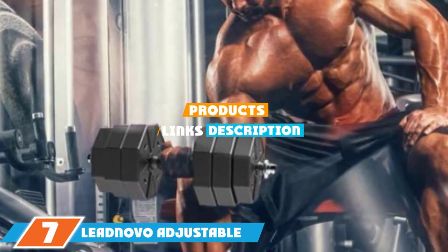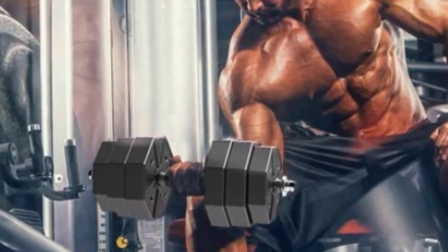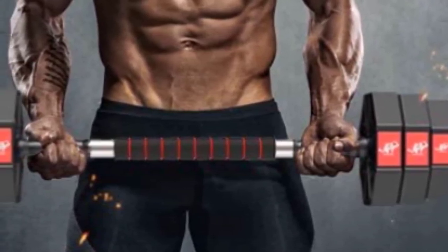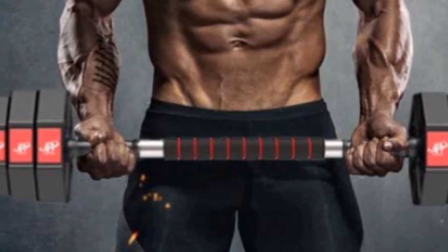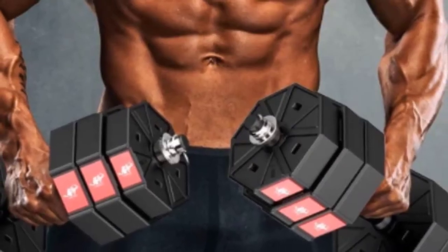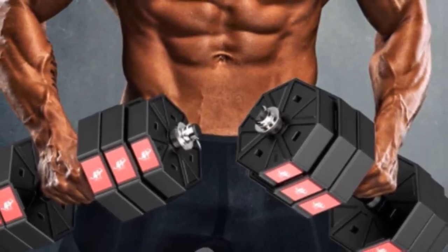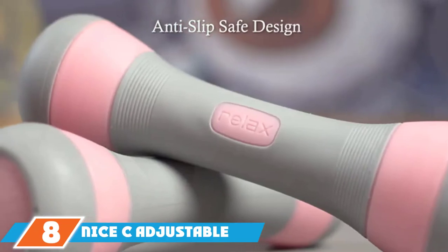Moving on to number seven, the Leadnovo adjustable weights dumbbell set features octagonal-shaped weights that prevent the dumbbells from rolling around on the floor — something flagged as a benefit by several reviewers. It also comes with a connecting rod to turn it into a barbell. One reviewer says it's "everything I wanted at a completely fair price," praising the wide range of weight options, perfect balance of aesthetic appeal and sturdiness. Another couldn't be happier, finding them easy to assemble and even easier to use: "I like the shape of the weights because they don't roll like some others do, and the bar is very sturdy — I highly recommend this weight set."